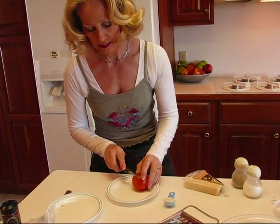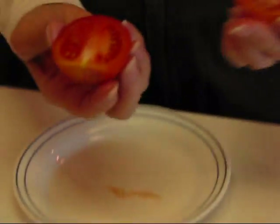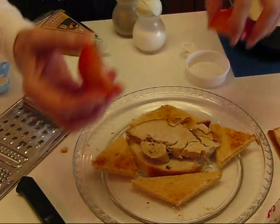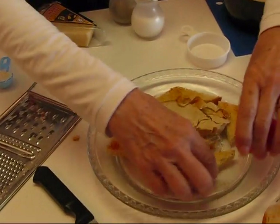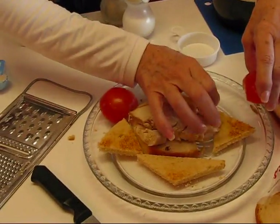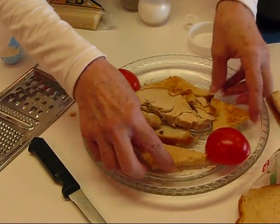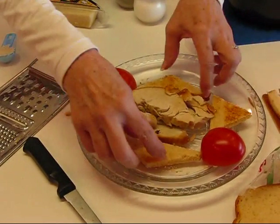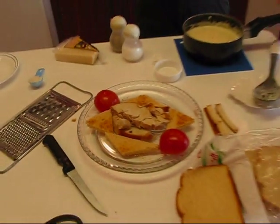The next thing we're going to do is take a Roma tomato, cut off the end, then slice it in half — coming straight down and getting two halves that are pretty much identical. Those will be placed wherever you like but kind of across from each other, at the juncture, with the red points pointing outward. At this point we're ready to put the sauce on top.